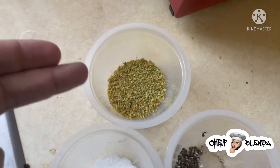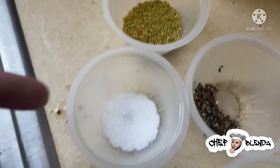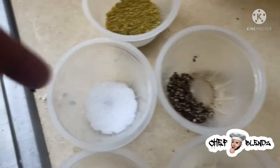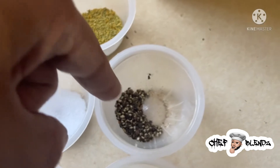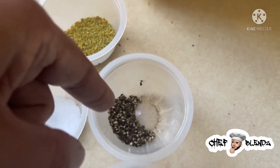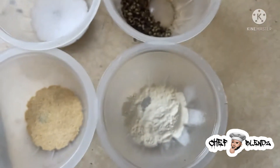Let's get those close-ups. Lemon lime zest dried up — tablespoon and a half. Two teaspoons of salt, kosher. Two teaspoons of ground black pepper. One teaspoon of garlic, one teaspoon of onion.